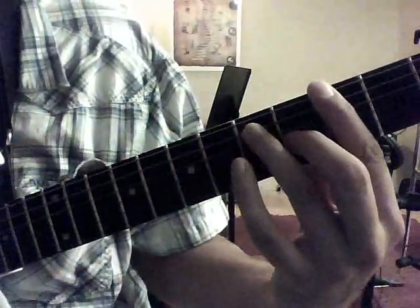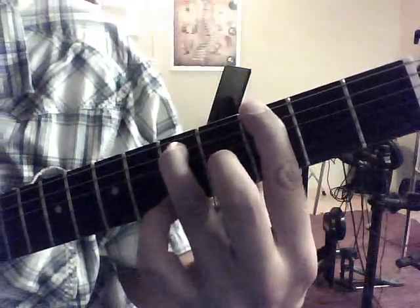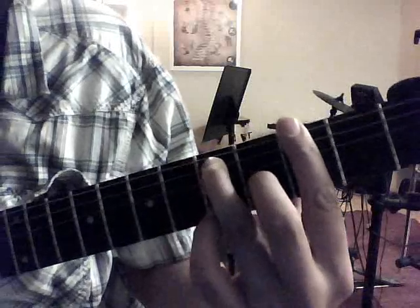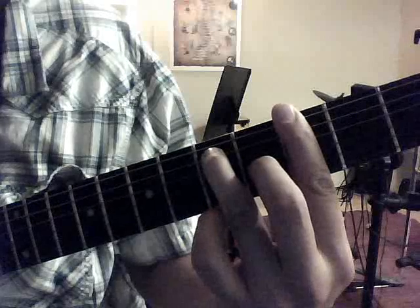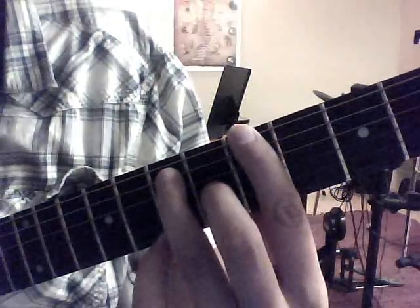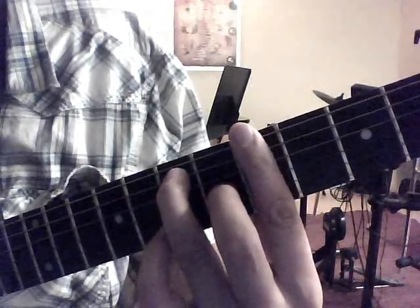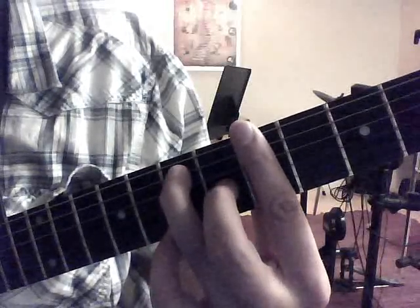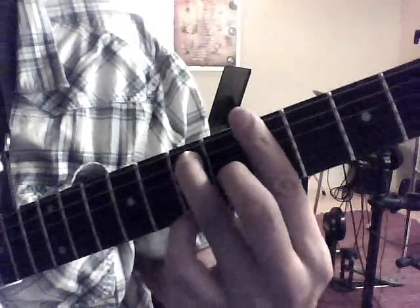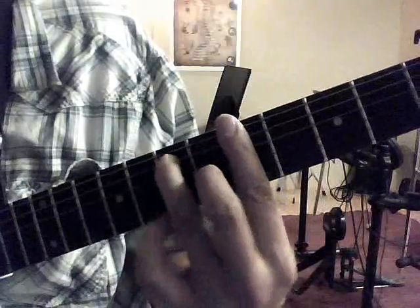We're not going to put a pinky down — we're going to do 1st finger 3rd fret 6th string, 3rd finger 5th fret 5th string, and then 2nd finger down on the 4th fret 3rd string, and then we're going to bar down. Then we're going to take all this and slide it up 2 frets: 1st finger on the 5th fret 6th string, 3rd finger on the 7th fret 5th string, nothing on the 4th string, and 2nd finger on the 6th fret 3rd string. Good luck.